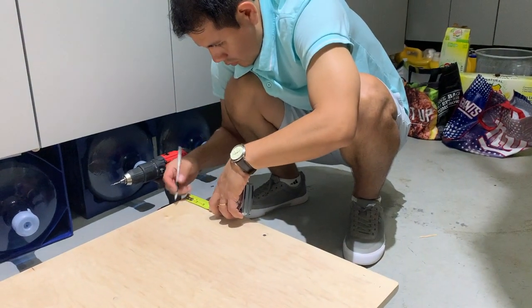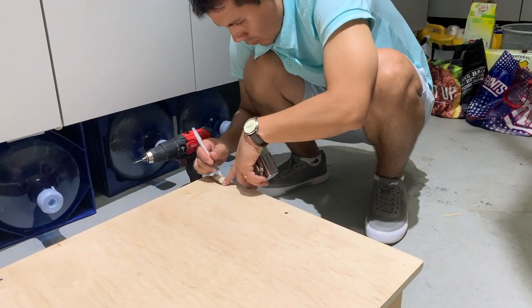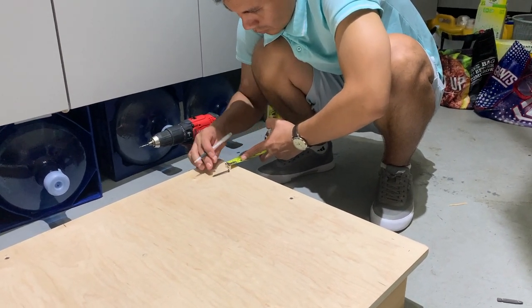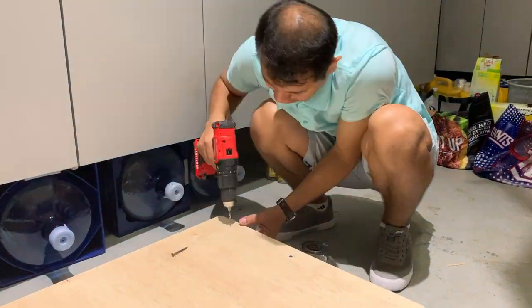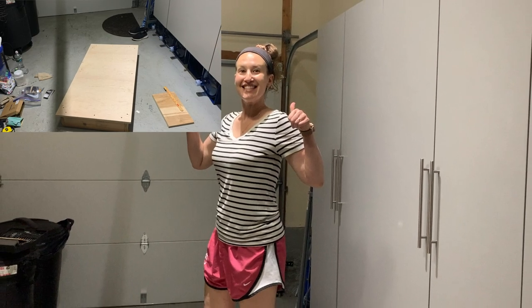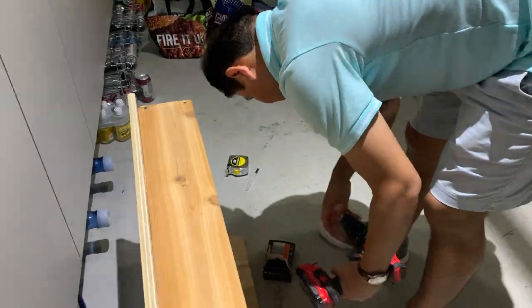He double-checked the length of the screw to ensure that it would not collide with the other one that was already in place. I got a chance to try out the stage and it worked perfectly. Aynar added a few more screws just to be safe.